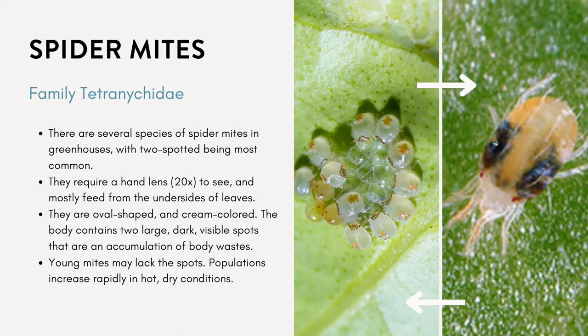The young mites may not have the spots, but the populations can increase rapidly in hot, dry conditions, which a lot of our greenhouses might have.